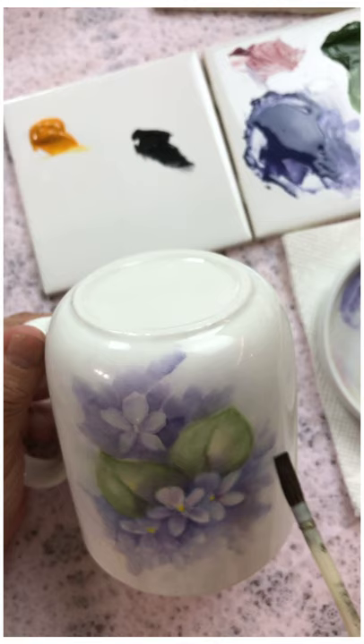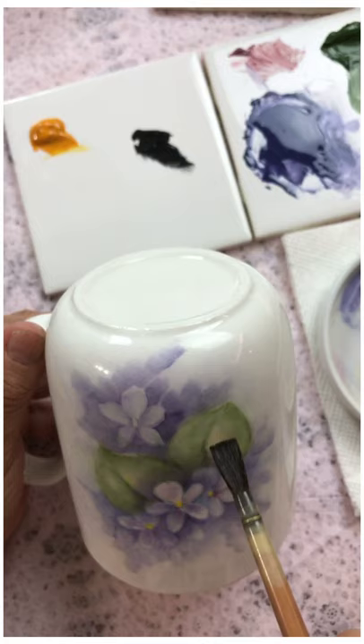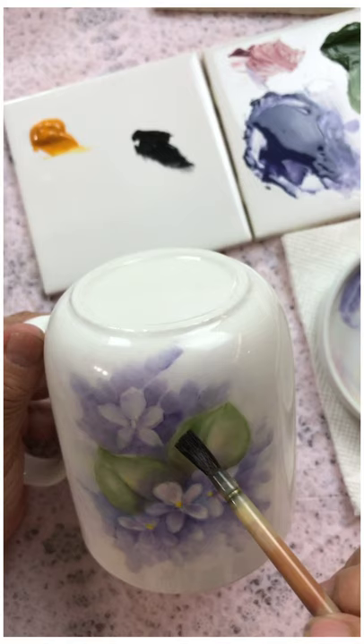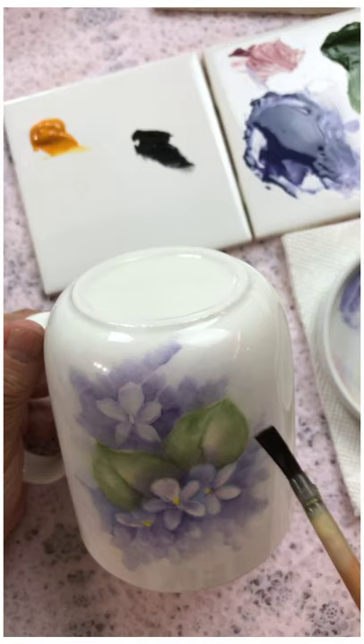Now I think we're ready to add a little bit of green to accentuate your foliage — the two leaves that we have here. And have a little bit of variety of colors and values.